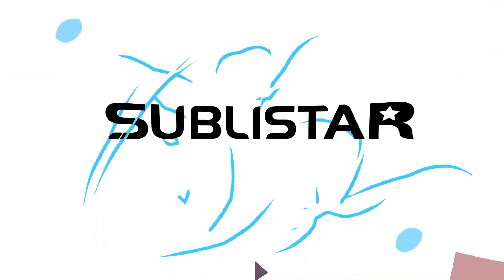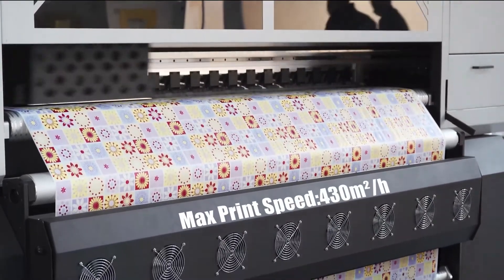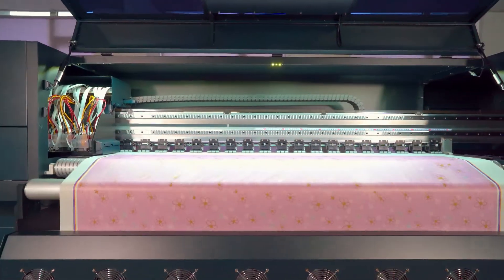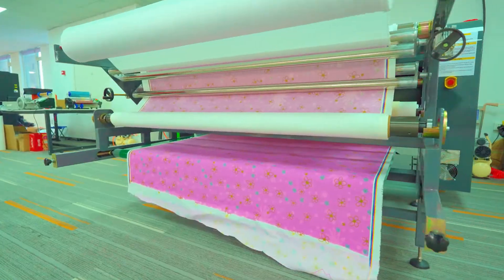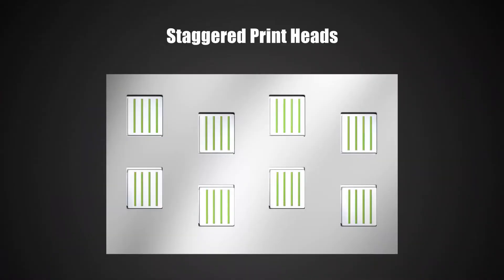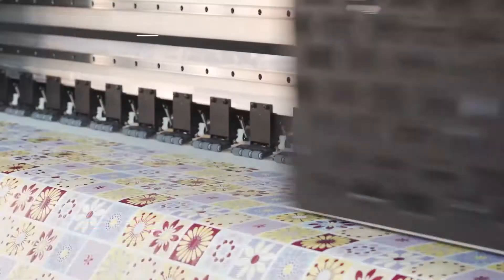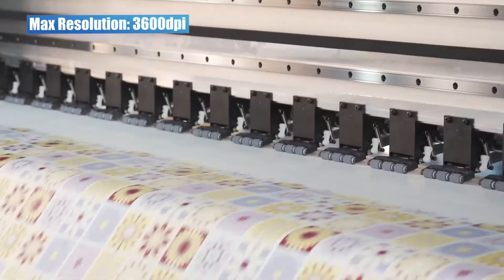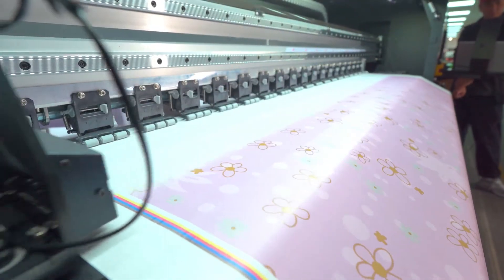This video is sponsored by Sublistar Tech, one of the leading digital textile printer manufacturers in the world. They have the complete solution for roll-to-roll sublimation printing. Their single-pass sublimation printers use piezoelectric inkjet printing technology. They can ensure quick and accurate high-speed printing, offering exceptional digital printing with high quality, speed, and functionality.